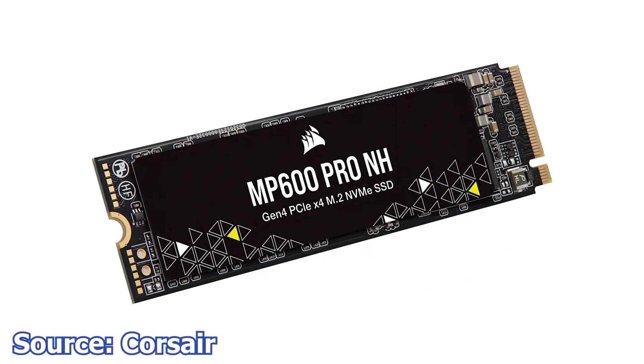Finally, Corsair launches the MP600 Pro NH, one of the few M.2 SSDs available in an 8TB variant. This is a PCIe 4.0 x4 SSD using the Phison E18 controller, with an advertised read speed of 7,000 MB/s and a write speed of 6,500 MB/s. The highlight is its capacity — up to 8TB of storage. For the 8TB variant you will pay 1,074 USD, while the 4TB variant is priced at 530 USD and the 1TB variant at 212 USD.